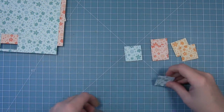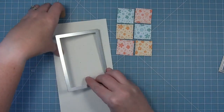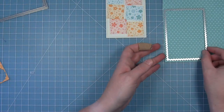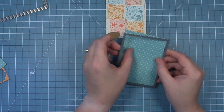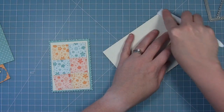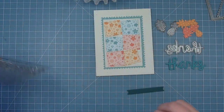Next we'll die cut a stitched square out of some of the new speckled eggshell paper which is gorgeous for fall — I love the texture on it. So we'll die cut that with the stitched rectangle and then we're going to take a zigzag rectangle stackables and die cut some of that Jen paper that has the leaves on the back. We'll create a standard size card base at five and a half by four and a quarter out of that same speckled eggshell paper.